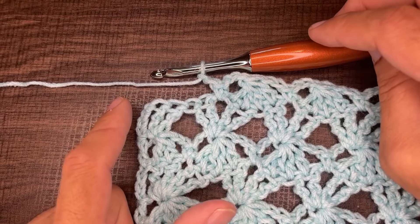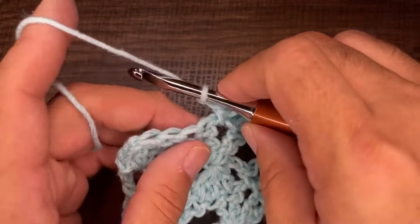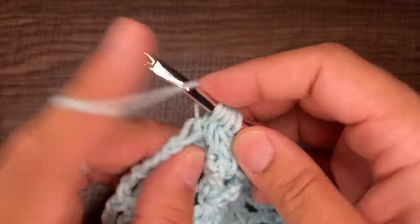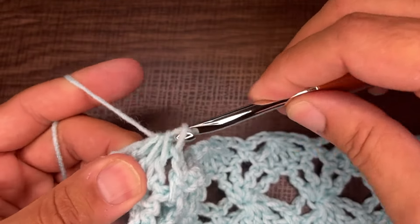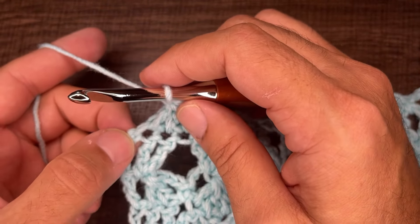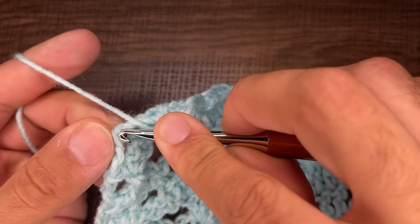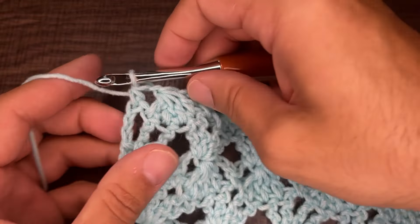Nearing the end of row six — completing one final cluster of four stitches. Yarn over and go through all loops, chain one to lock. To finish the row, go into the last chain before the stitch and do a half double crochet: yarn over, go into that chain, draw up a loop, yarn over and go through all three loops.